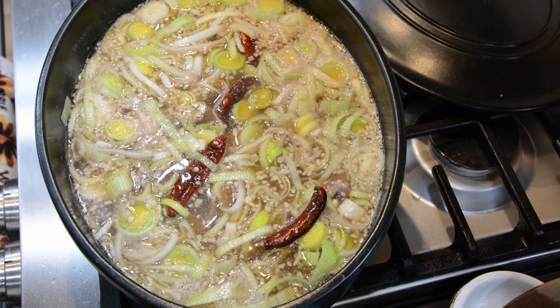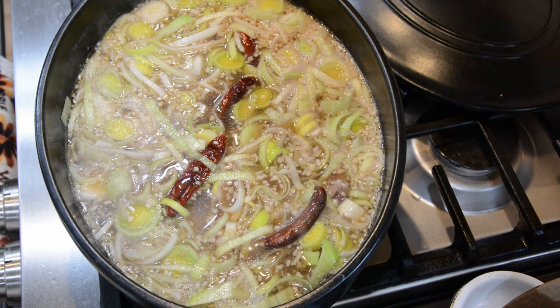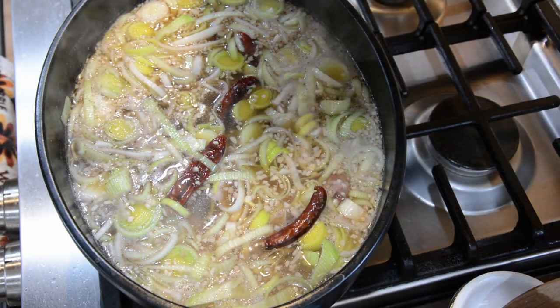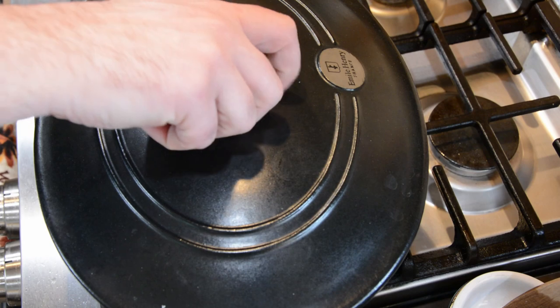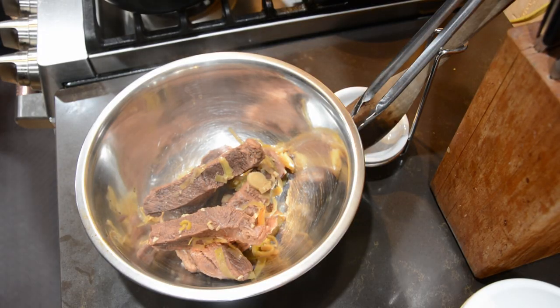When the broth starts to simmer, go ahead and half-cover the lid, turn down the heat, and let it simmer for another two and a half to three hours. I went ahead and let it go three hours because I wanted my roast to be as tender as possible. A way to gauge if you've cooked it long enough: the meat should be able to be divided into fibers with a fork very easily. Three hours did the trick for me.